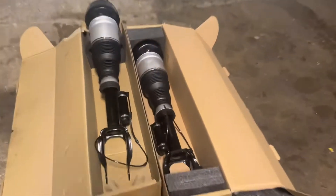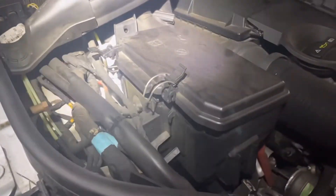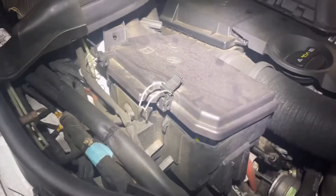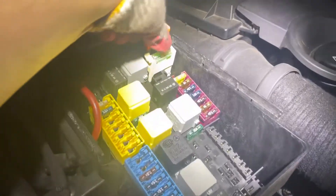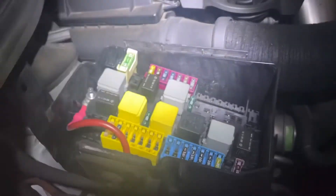If you are doing your air suspension and you don't know which fuse is for the air compressor, you want to turn your air compressor off before you start working on it. You're going to come over here and open this box right here. This fuse is going to be right there — 40 amp — that's going to be your fuse for your compressor.